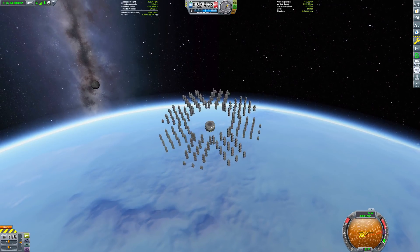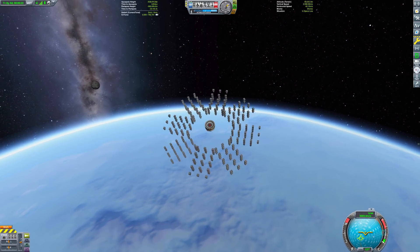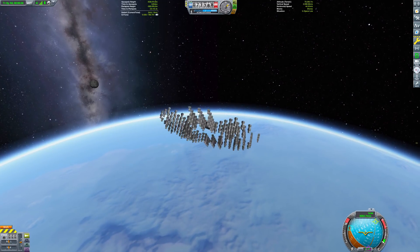Of course, the only downside is the slightly higher G-forces, but I'm sure our pilot won't mind.